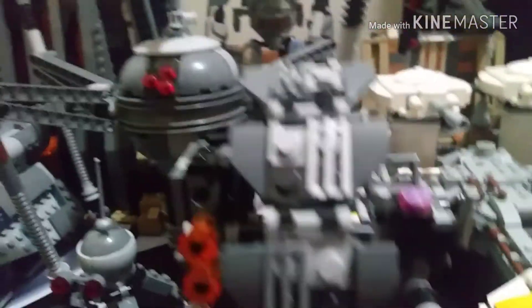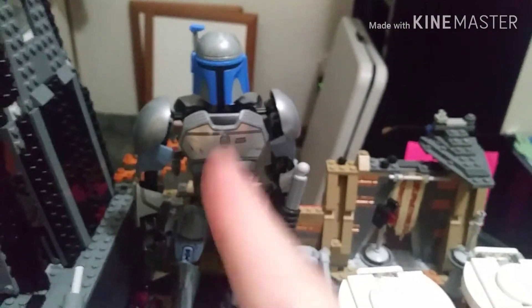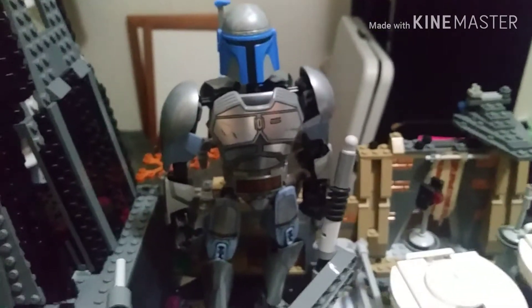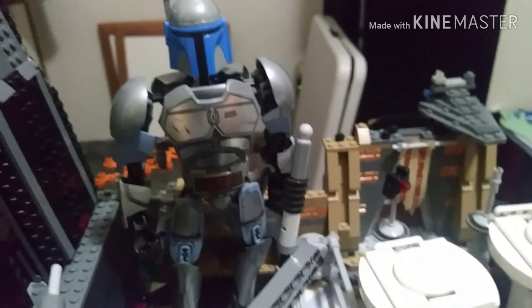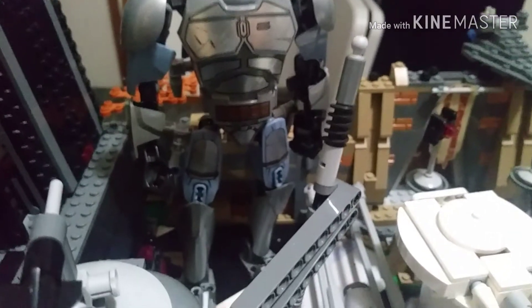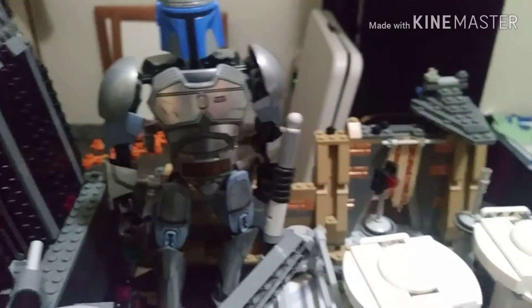Here we have General Grievous's Wheel Bike from the 2014 wave — honestly really glad to have this in my collection. And here we have the one construction figure in our collection: Jango Fett. I want to keep it, but I'm thinking about selling it for maybe five or ten dollars. A lot of people just hate construction figures.